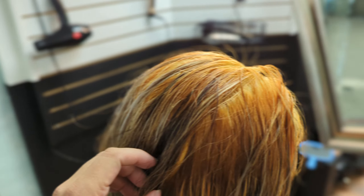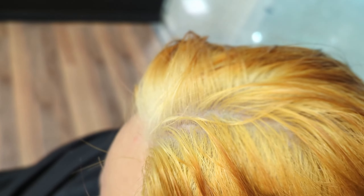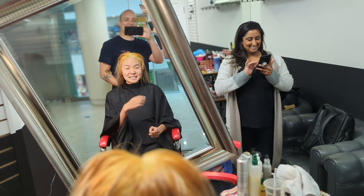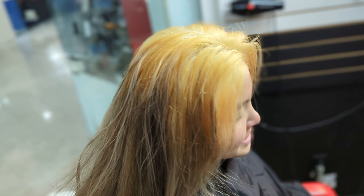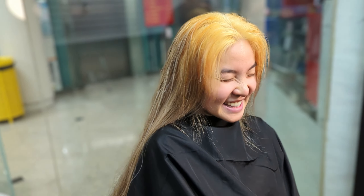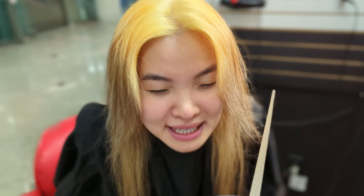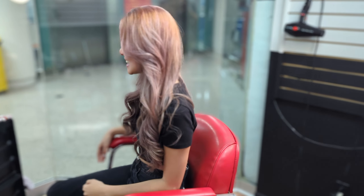We're on the next stage - we did one bleach and she had color in it before, so it lifted very nicely at the root. But we have all this warmth here, so we're gonna have to hit it again. We're gonna finally stick some color on it - it's gonna be worth it. It's not grape flavored. Look at what we're gonna stick in our hair.